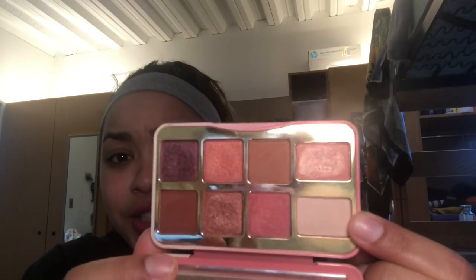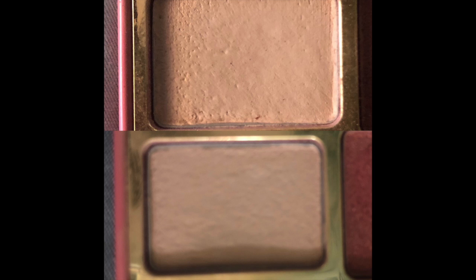Next is the Too Faced Tickled Peach palette — I had the shade Beach Bum in my project and I did use a lot of it, there's a pretty big dip. But I'm rolling it out for a simple reason: I love this palette and I love all the shades together. I don't want to use up one shade and have a weird gap, because I want to enjoy the whole palette. I'd rather focus on single shadows I want to get out of my collection instead of focusing on one shade in a palette I love.